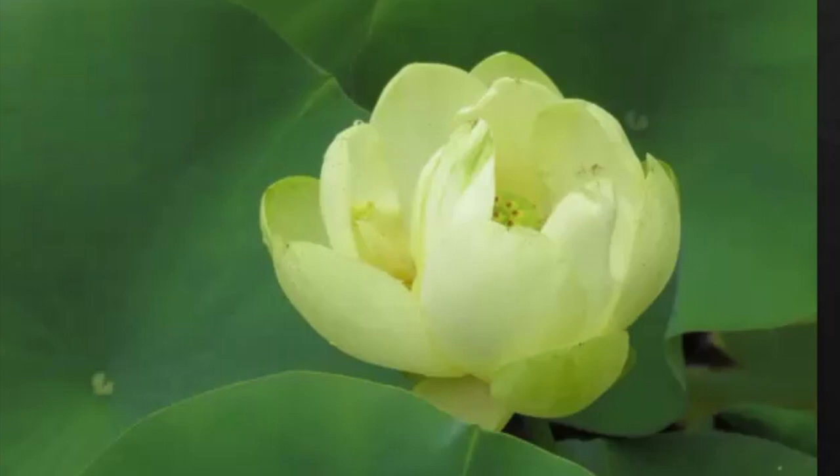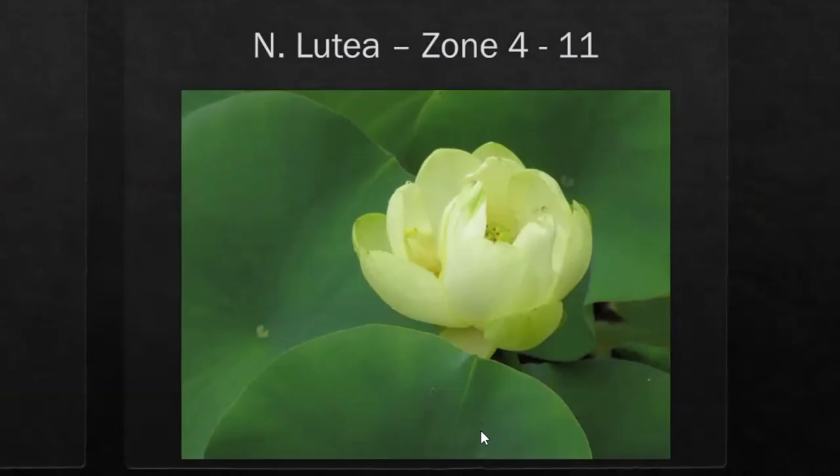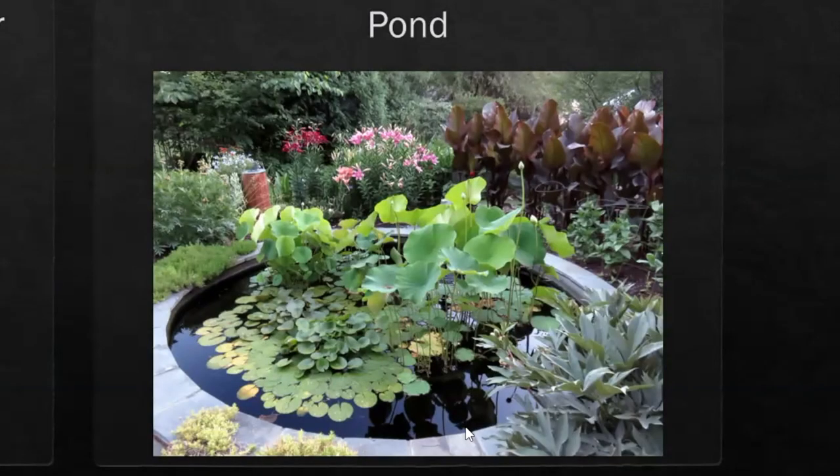There are many kinds of lotus. You can get them small teacup size, or a medium size — as you see on the left, Chawan Basu — or large, like the yellow native lutea. You can grow these in containers; I have a 16-inch container. A round container is better because the lotus tubers will continuously form a ring around the exterior.